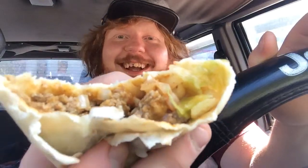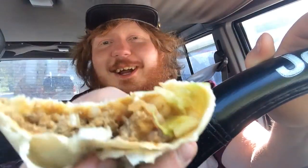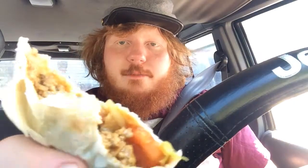The Burger King Whopperito. I don't like these in here today — I'd get more than one of them, because it's good. The Burger King Whopperito. There you go, guys. Thanks for watching.